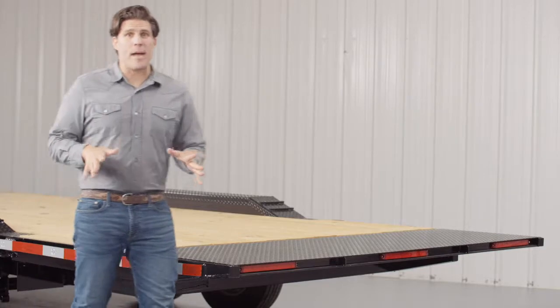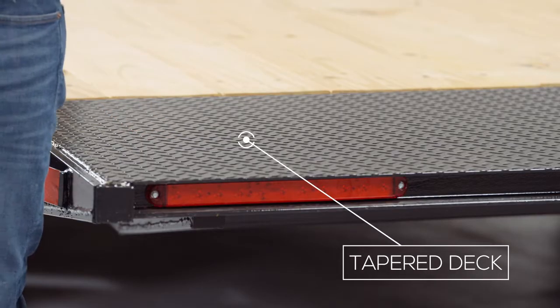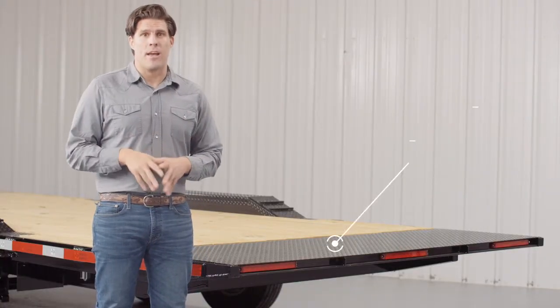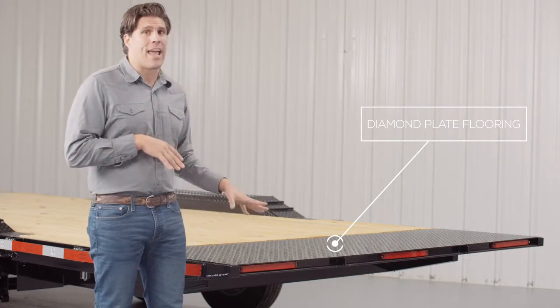As we walk to the back of the trailer we come to the tapered tail section of the tilt deck. The last two feet of the deck usually sees a lot of hard use when loading and unloading equipment, so we put sturdy diamond plate flooring on there for longer deck life and better traction.